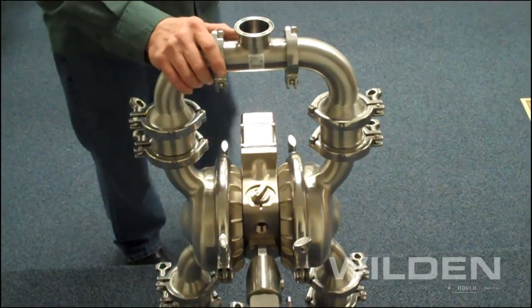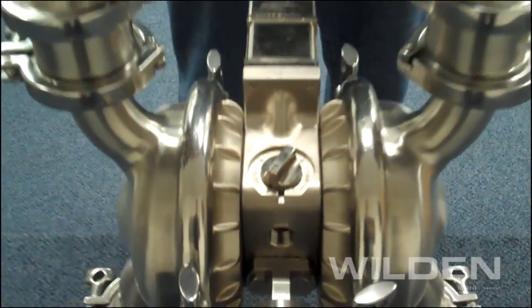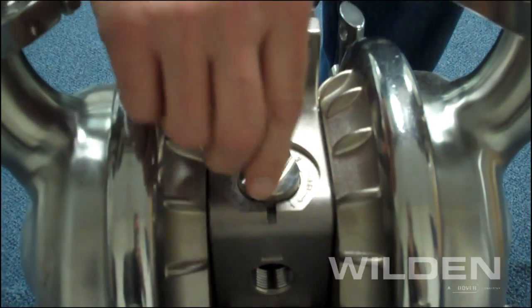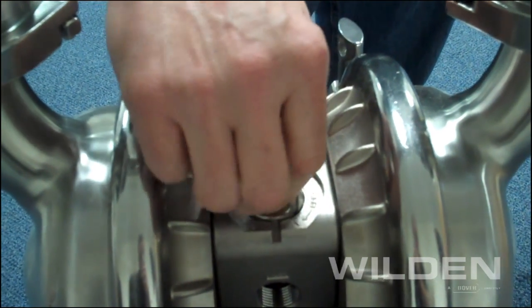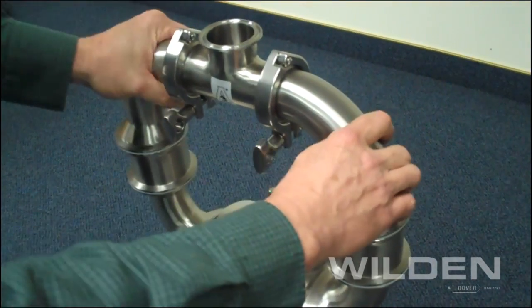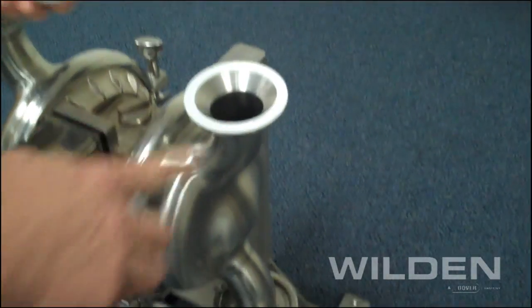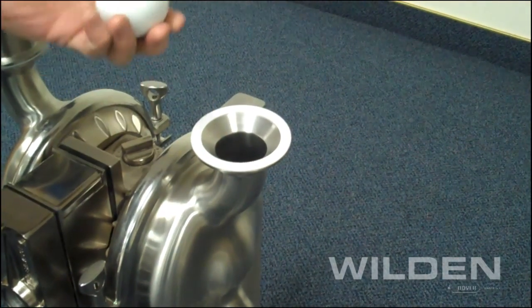All HS model pumps are fitted with the patented ProFlow-X air distribution system, which allows the operator to adjust for optimal pump efficiency. A unique feature of the HS model pumps is the fact that the check valve actually rests on either the liquid chamber or the inlet manifold, which eliminates the need for a separate seat component.